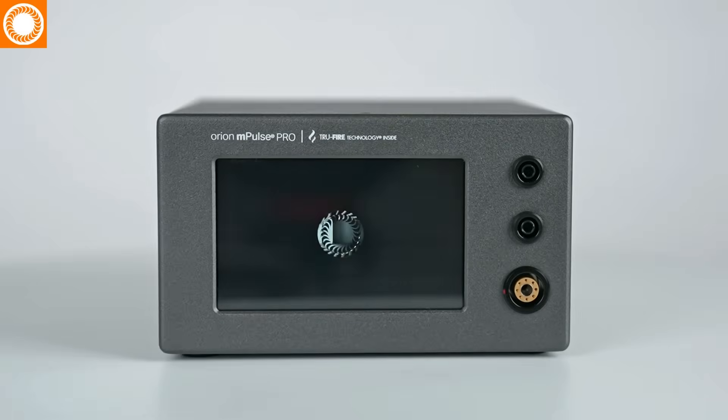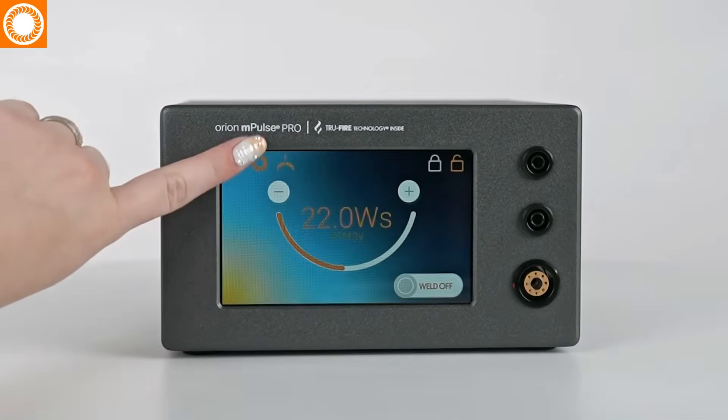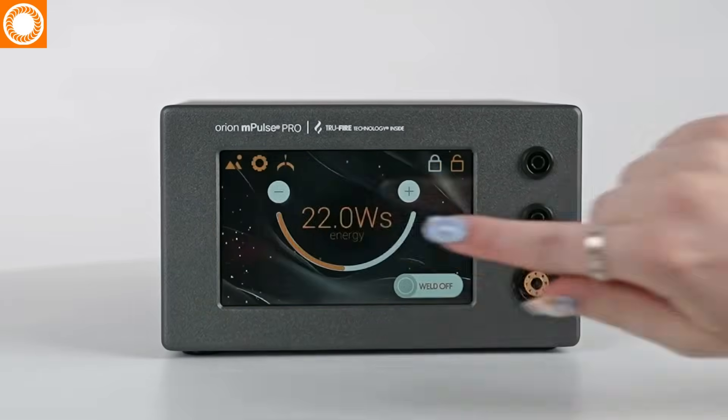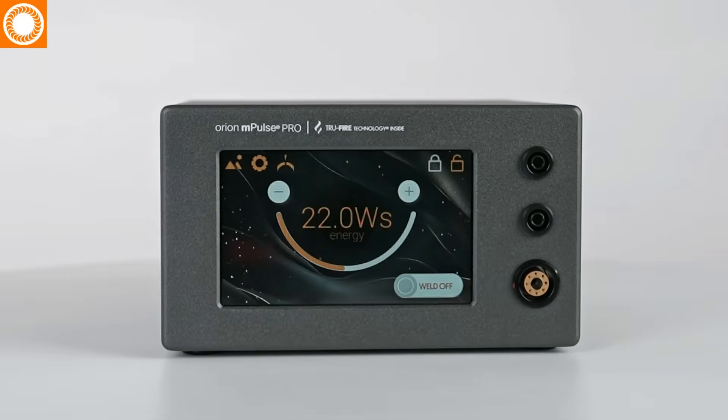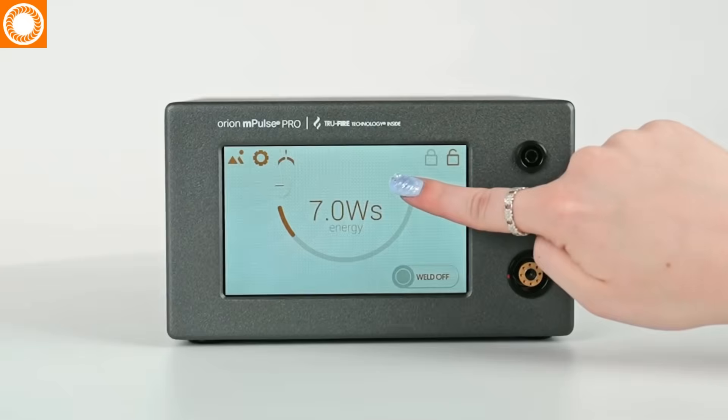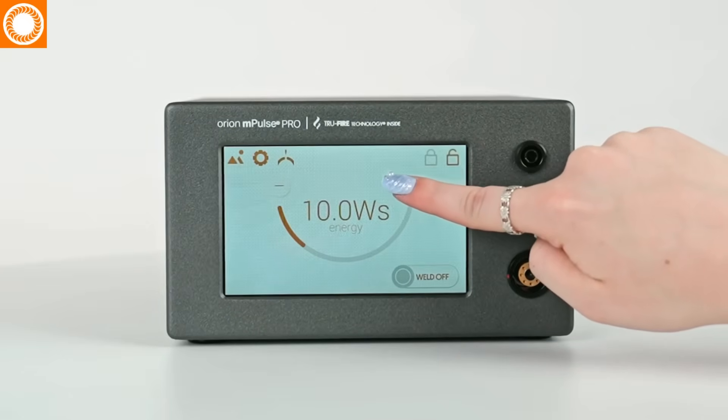A simple software design makes the Orion M-Pulse Pro easy to learn and use. Add flair and emotion to your shop by choosing from many exciting backgrounds — there's certain to be a design that matches your brand and your mood. Embedded dual-zone power range of 1 to 60 joules for easier, more precise power selection.